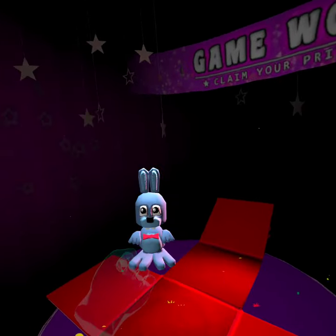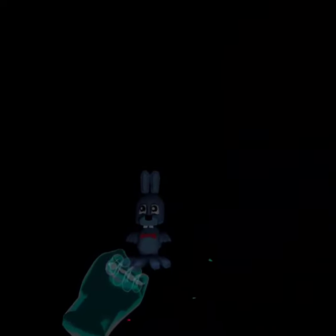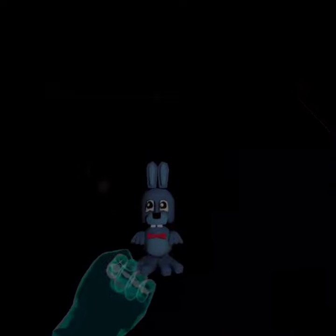Oh, a little Bonnie! Look at you — you're glorious! Yay!